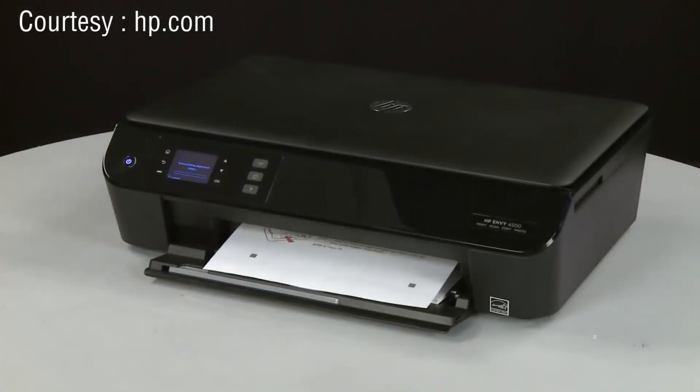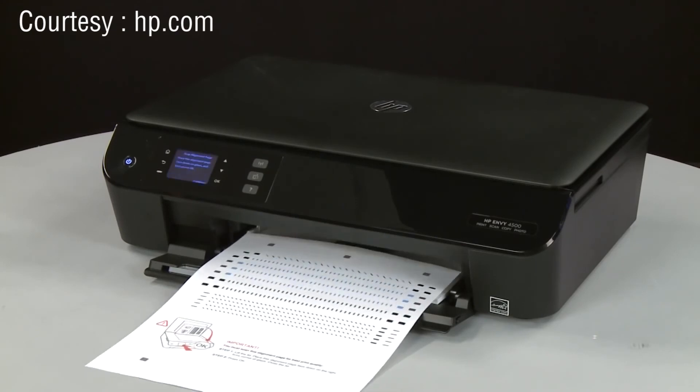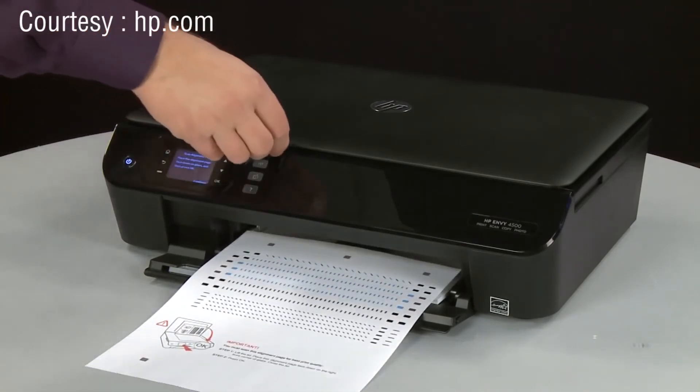The printer will automatically print an alignment page. Once the alignment page prints, lift the scanner lid.